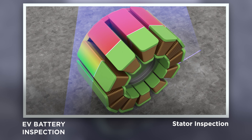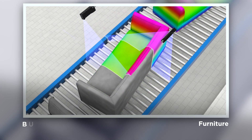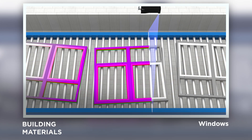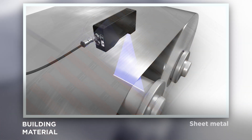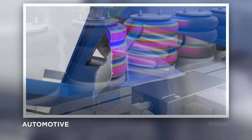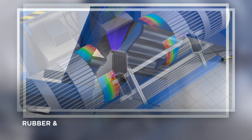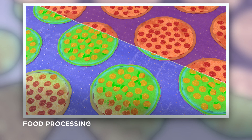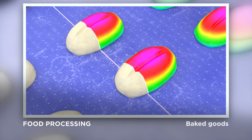Additional applications include stator or enlarged object inspection such as furniture, doors, windows, planks, sheet metal, air spring, wheel, rubber and tire, and wide conveyor scanning applications such as baked goods.